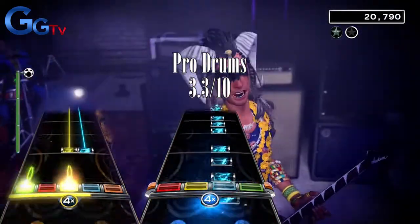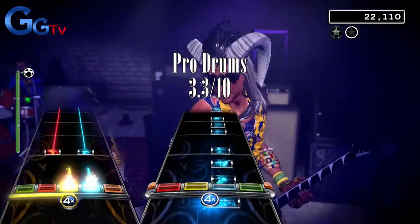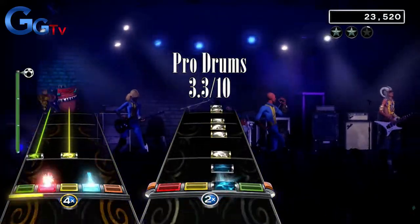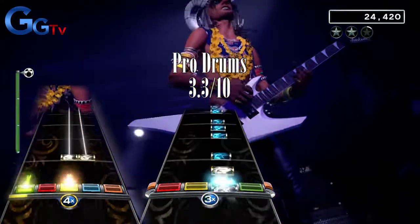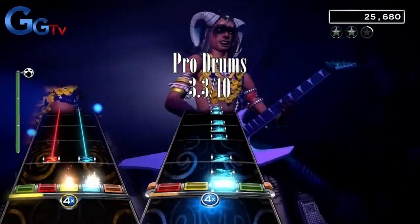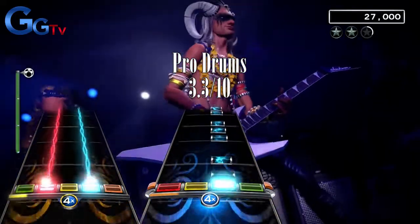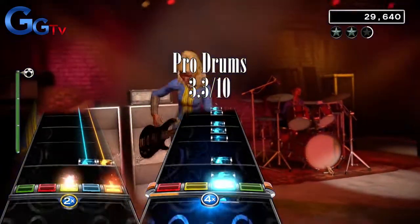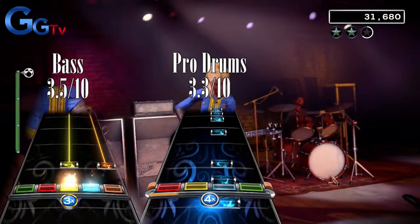There are actually some chords in this song on bass, which is unusual, but that doesn't mean the song is fun on bass. Most of the song is long sustained chords. There are some parts of the chart that have hammer-ons that are fun, but that doesn't save the song's repetitive and boring chart. I give it a 3.5 out of 10.